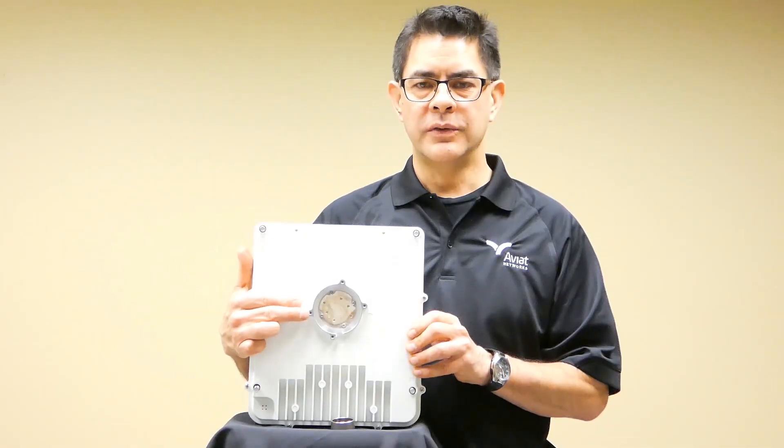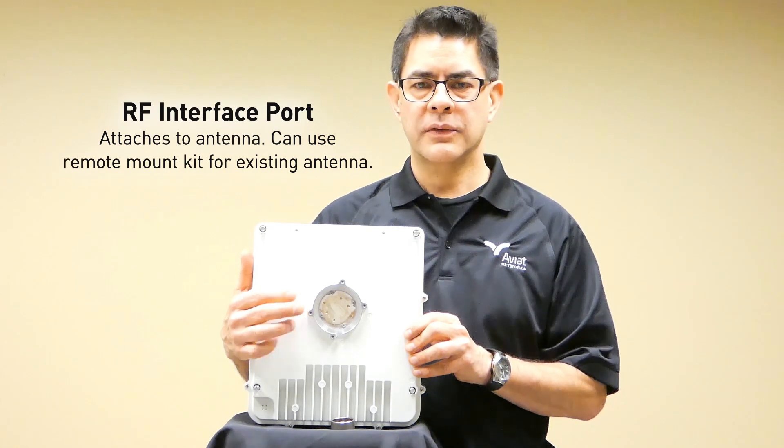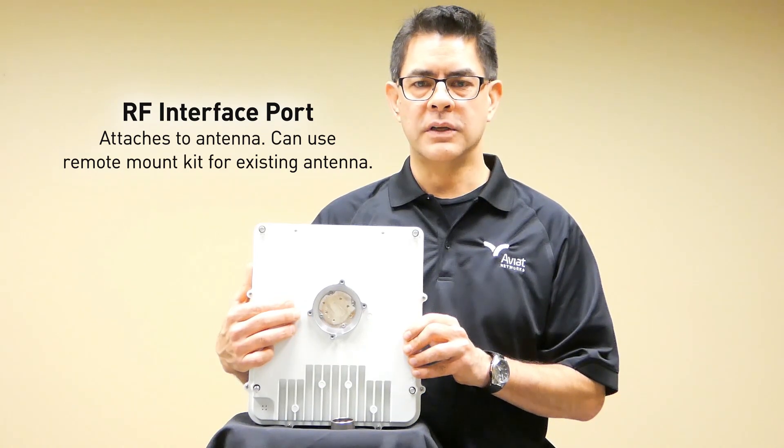On the opposite side of the radio is the RF interface port. This is designed to be a direct attach from the radio to the back of the antenna. If there is an existing antenna that doesn't have the same physical interface, we can use a remote mount kit and attach the WTM radio to the back of an existing dish.